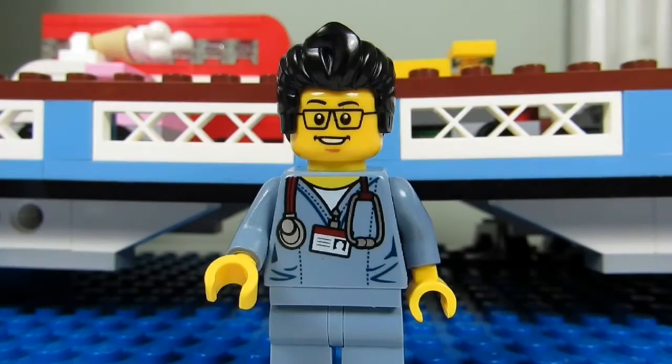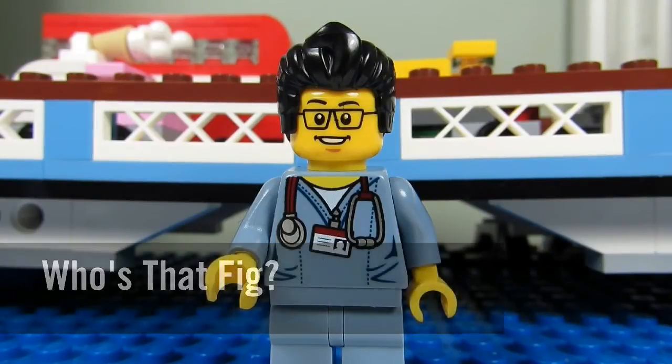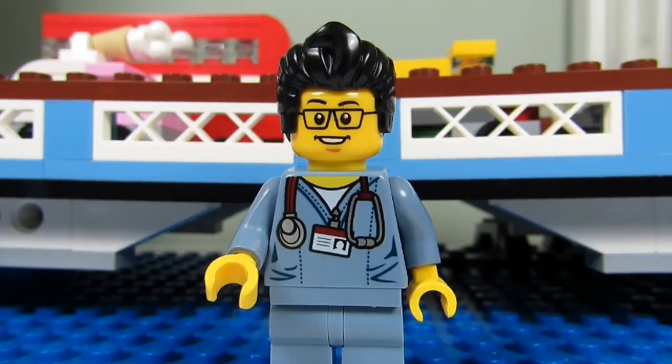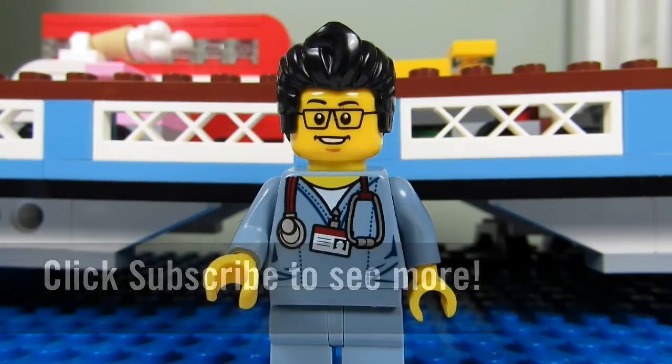So this concludes another episode of Who's That Fig? This is The Brick Adjuster signing off. Thanks for watching and we will see you guys in another video. Bye!